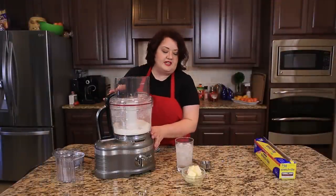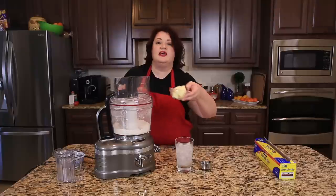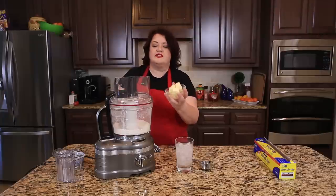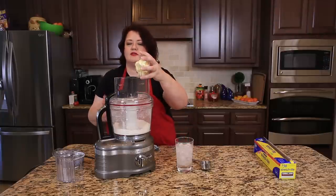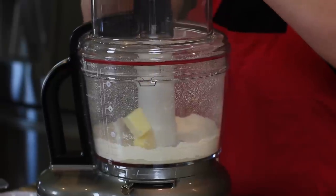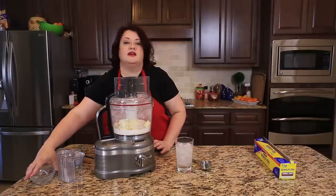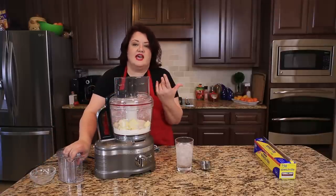I've mixed together all of my dry ingredients, and now I'm going to add a half cup, or four ounces, of butter. So this obviously is a butter crust — I think they have great flavor. We're just going to put these into the food processor, and we're just going to pulse it a few times until it gets nice and crumbly.